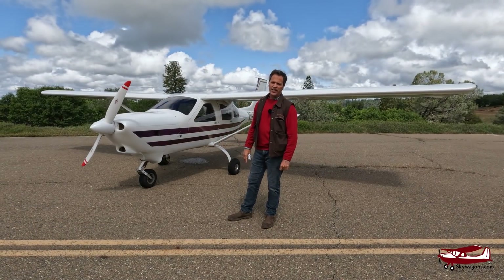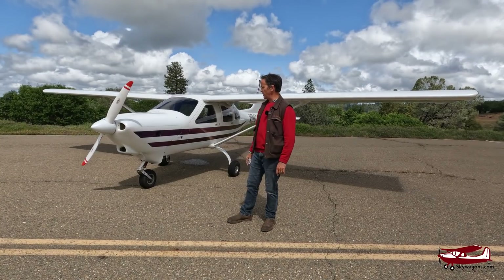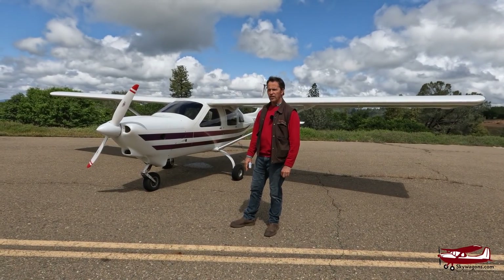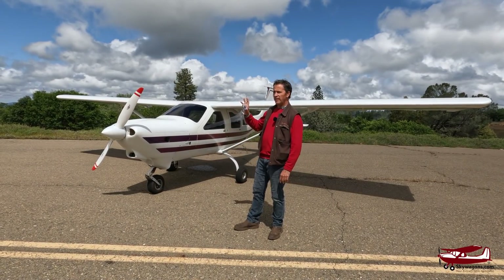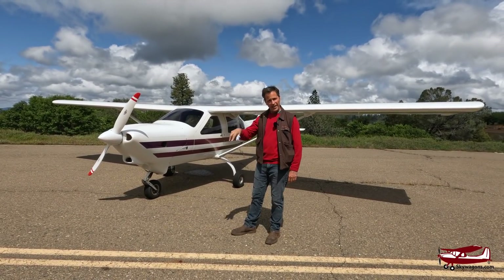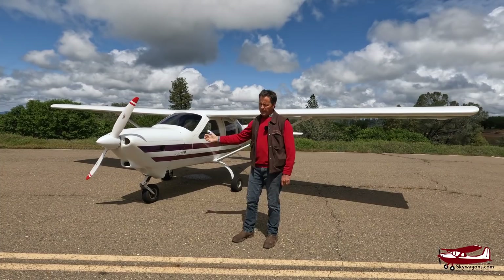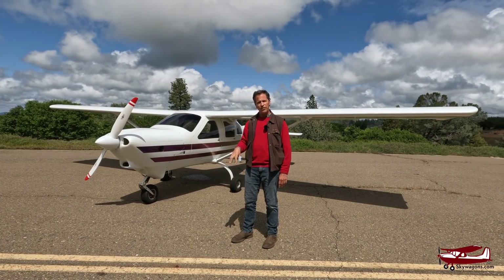Hi, this is Mark from Skywagon University doing another look around a plane and a show-and-tell. This particular one is a Jabiru J250, or as they pronounce it in Australia, a Jabirai or something like that. They're made in Australia, but assembled and built in the U.S.